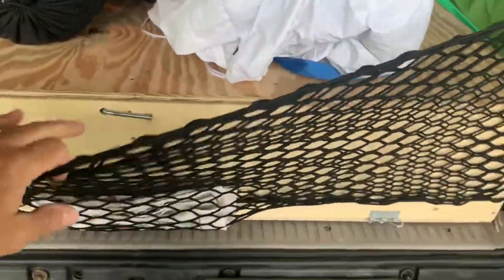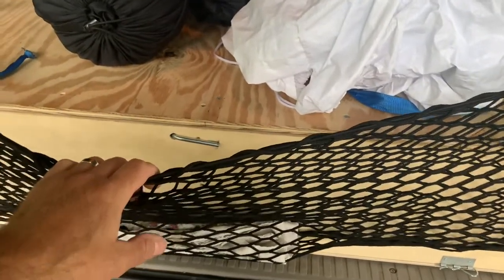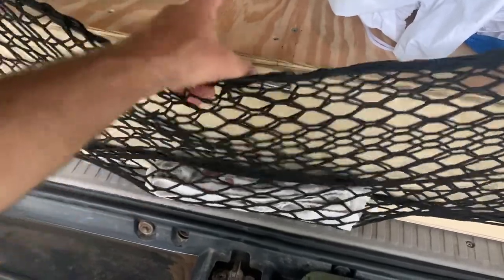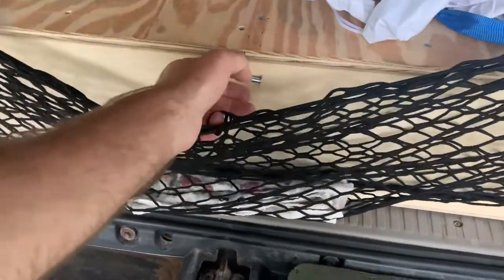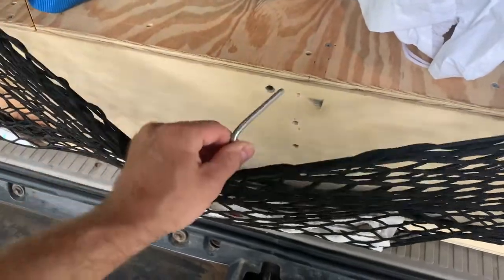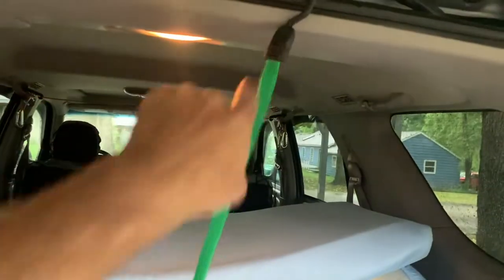One of the big things with this build is I wanted it to be simple and lightweight — I also built it on the fly without a lot of plans. This pin keeps the top secured — it goes through the one-by and into a two-by inside, and just pulls right out. It's angled down so it won't accidentally fall out. If I want it really secure, I jam it up here and the lid will not open. To open, I pull that out and undo the bungee.